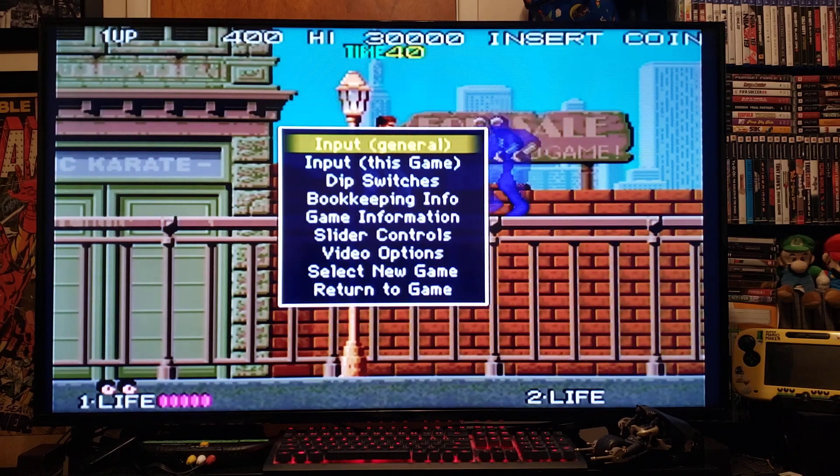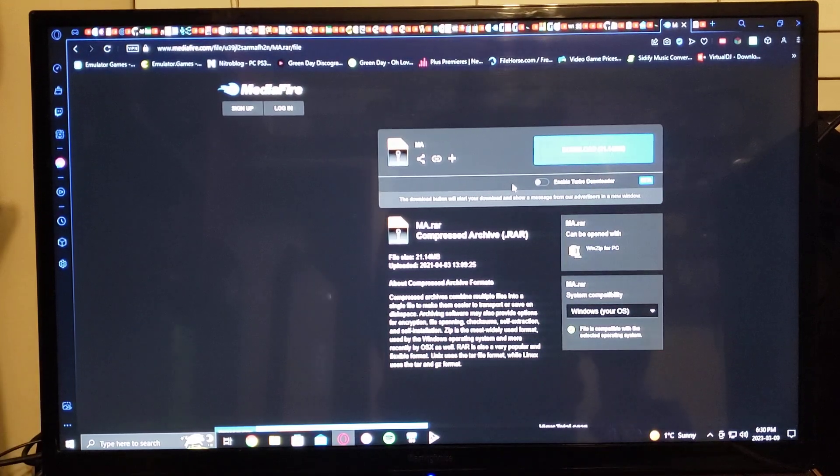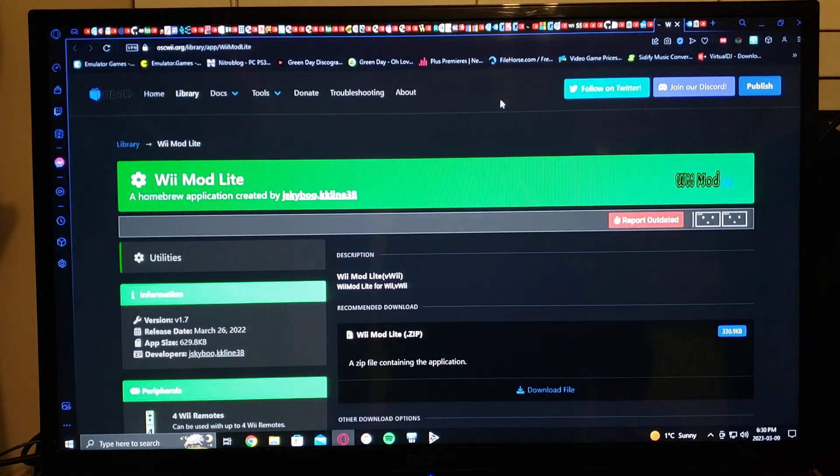Now I'm going to show you how to set it up on the SD card to play MAME games on your Wii. Back on the PC — I'm going to leave two links in the description: one for the emulator and some of the ROMs, and the other for the WAD. I'll also leave a link for the Wii Mod Lite package to install the WADs.